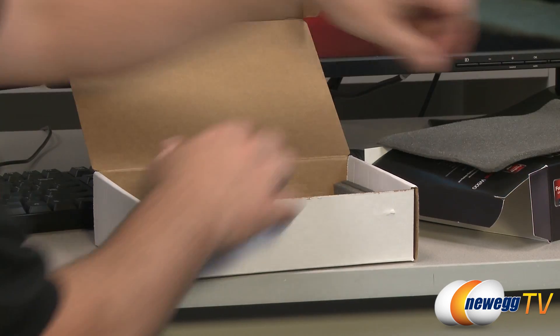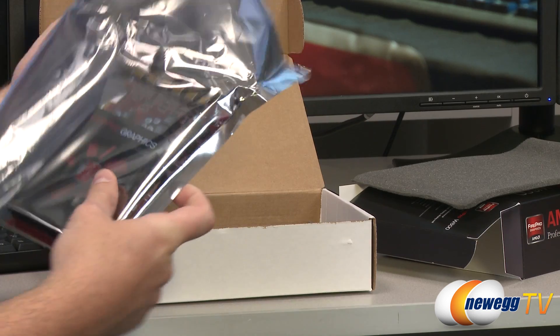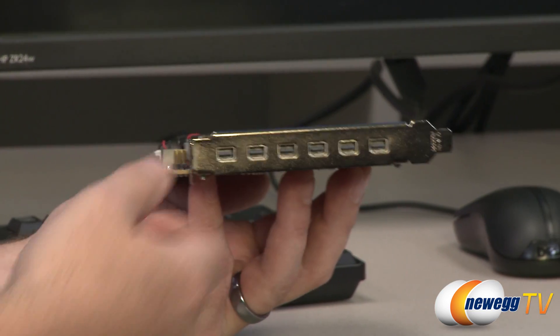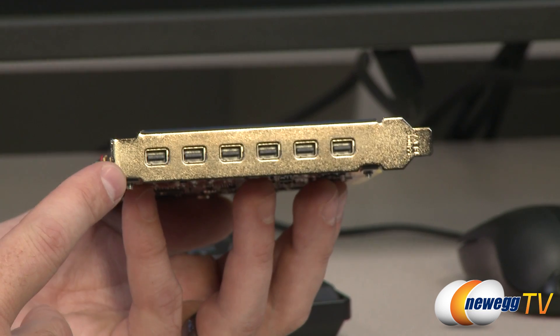Inside the box we have the graphics card — that's about all. Here it is, the W600. By virtue of the 28 nanometer Southern Islands architecture and the graphics core inside, it uses less power, and the 75 watts provided from the PCIe bus is all this card needs to run properly. As you can see, there are no additional power plugs needed. With just a single-slot card, you have six mini DisplayPort outputs right there.